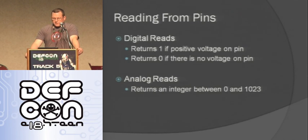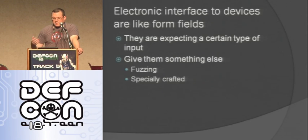Reading from pins: digital reads are really easy — you use the digital read function and get a one or zero depending on whether the incoming signal is high or low. With an analog read, you get a value between 0 and 1023 depending on what's coming in. One thing to think about any time you're hooking into an external device is it's like forms in a web page — you've got these inputs and you can start pushing weird stuff to them and see what happens. A lot of these interfaces aren't as well protected as the front door, so this is a good opportunity to use hardware platforms to do hacking.